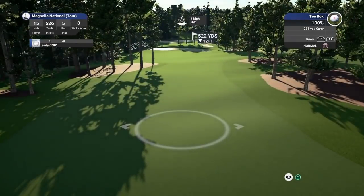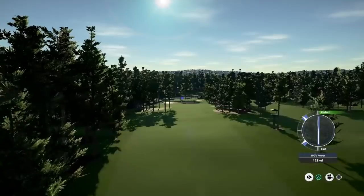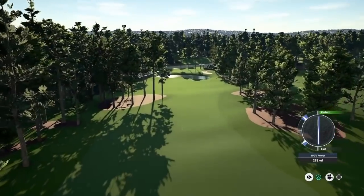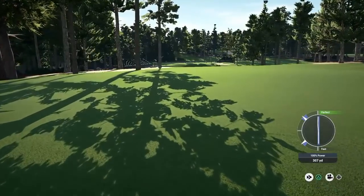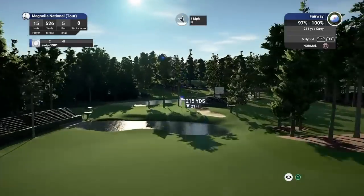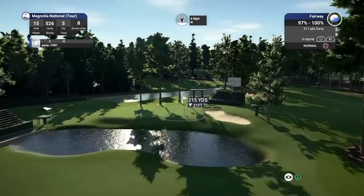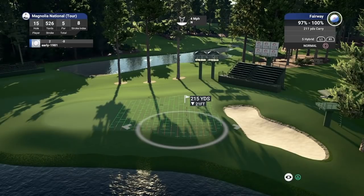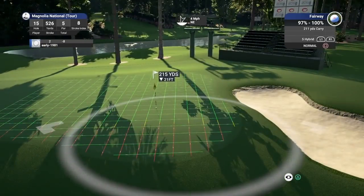Once again, delayed reaction in the backswing. It's just going to slightly kick to the left — that's the ideal location for me because it's given me a bit more green to work with, especially with the way the wind is. I've got to take off seven yards here — this club's just going to be perfect. Don't want to be short. Just de-lofting one touch and really firing right at this slope.